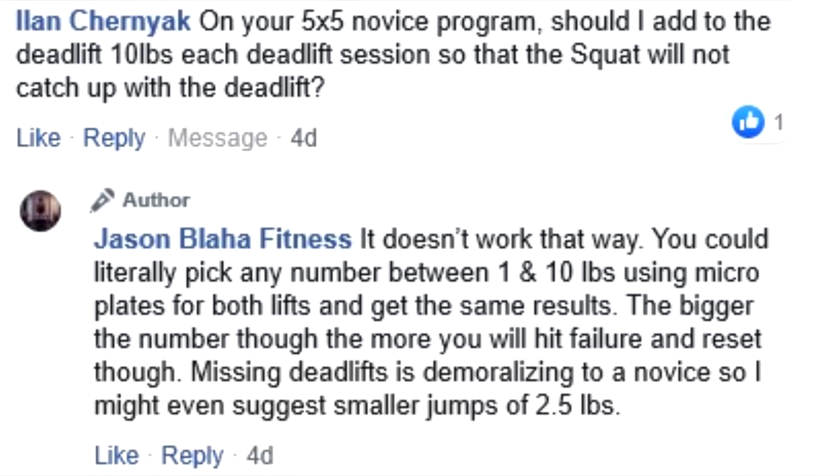We add weight every session on a novice program because that is the only way to ensure that you're working hard. Because if you just give a novice and tell them, 'Squat 5-rep sets as long as it feels heavy and challenging, that's good enough' — I can assure you a year deep into the program, if you tell the novice that, they're going to be working with 135 to 155 pounds on the bar, not 275 or 300. Because you didn't make them get stronger. That's why we add weight — to ensure that they do that, and then obviously they hit a wall and have to reduce.